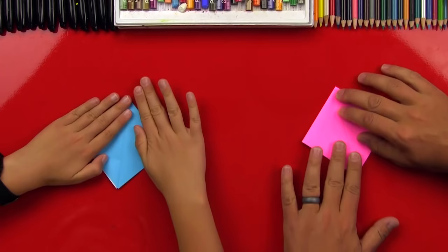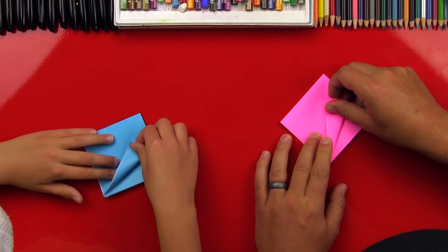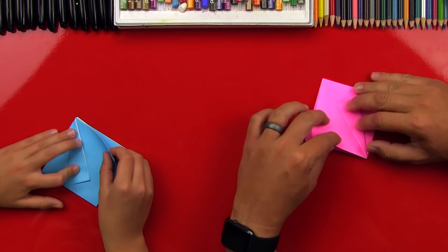Good. Now we want to make sure that the opening is down at the bottom like that, and we're gonna fold this edge to the middle. These steps, if you guys have made the dragon with us — that was a lot of fun — these steps are a lot like that. Good. Now we're gonna do the same thing on the other side: fold that into the middle.